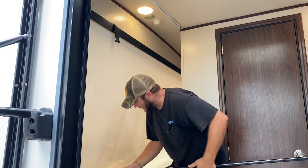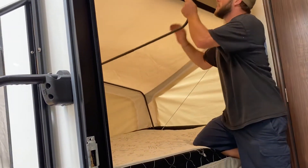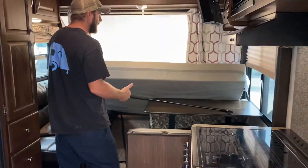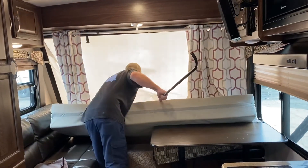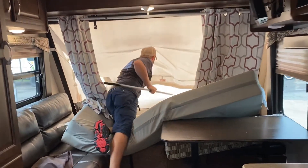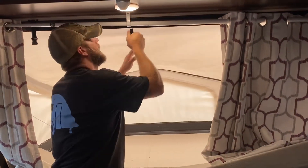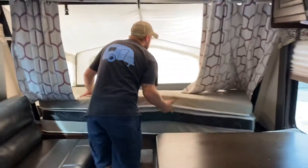It's real simple. Grab the rod, put it into the center of that connector there, push it in, and then hook it up to the ceiling right here. I'll show you that on this one over here. As you can see, the mattress is already out of the way. I'm going to grab that rod again, line it up, push it out until it's tight, and then hook it back up in there. You can just take your mattress and fold it into place.